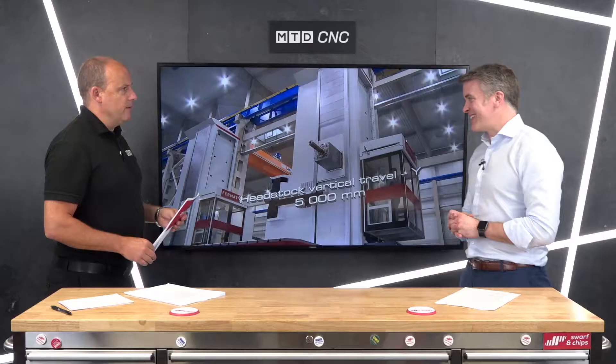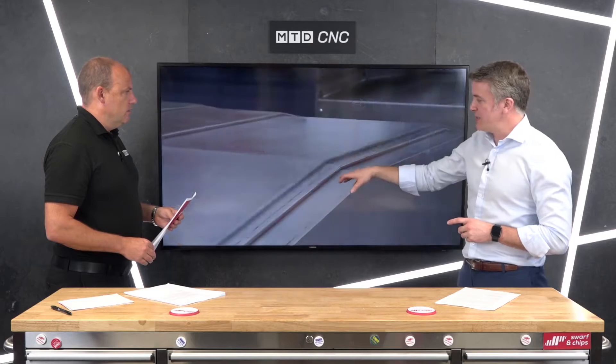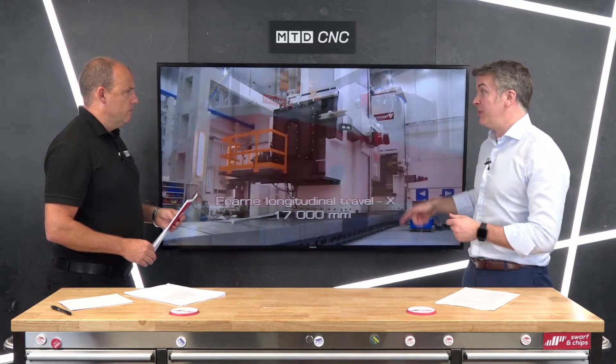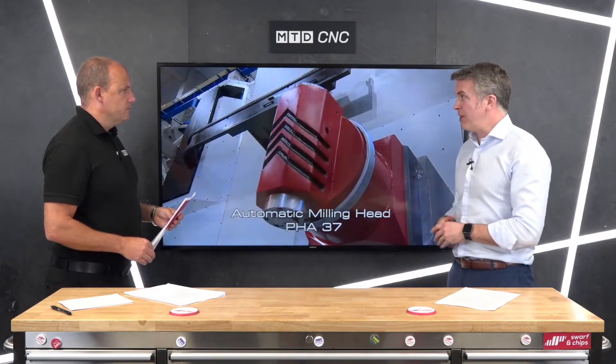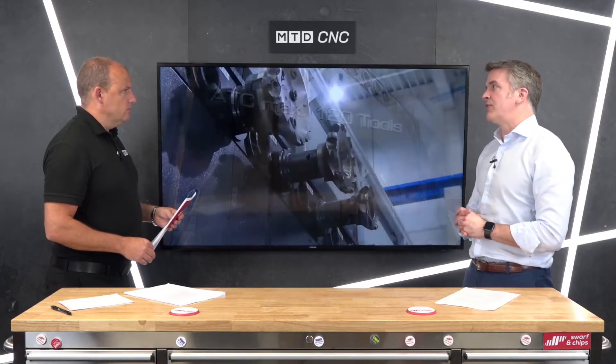Installation must be quite something — what preparation is needed? You need to think about foundations. It's largely dependent on what you're putting in front of the machine. You need a slab for the traveling column to be seated on, and if you've got a table in front, it needs to be lowered into the floor. You do need to consider the foundations when considering the cost of one of these machines.